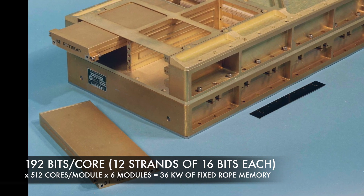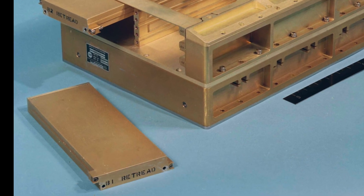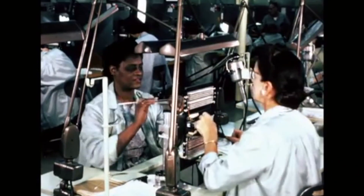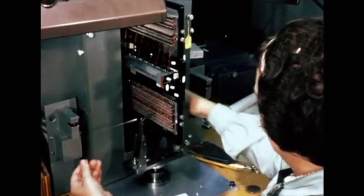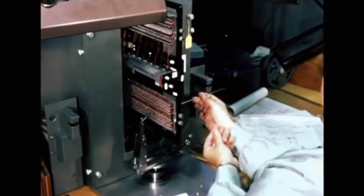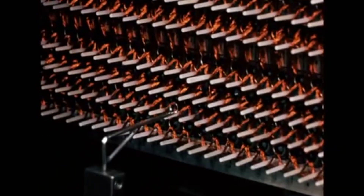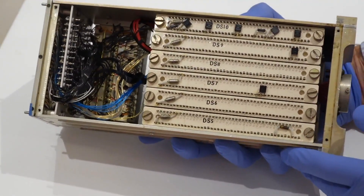The AGC had room for 6 core rope modules, representing 36 kW of fixed memory, or 72 kB in modern parlance, but only 2 kW of erasable memory in comparison. The ropes were weaved once a program had been finished, by threading the sense wires in or around the cores. First it was done by hand with two operators, and eventually semi-automated with a machine that guided the operator's needle through the right place. It took a month to weave a set of ropes — utterly impractical during program development — so our AGC doesn't even have core rope modules.